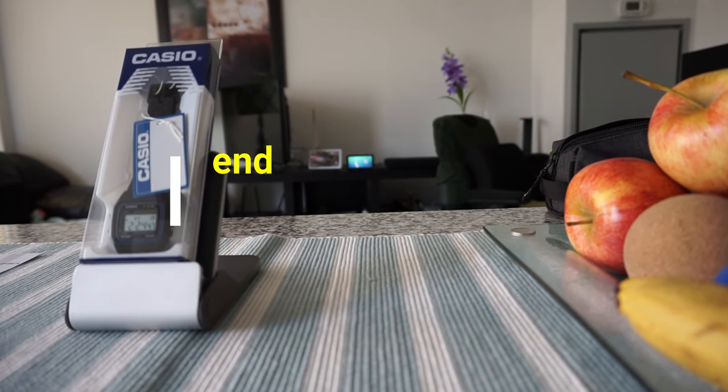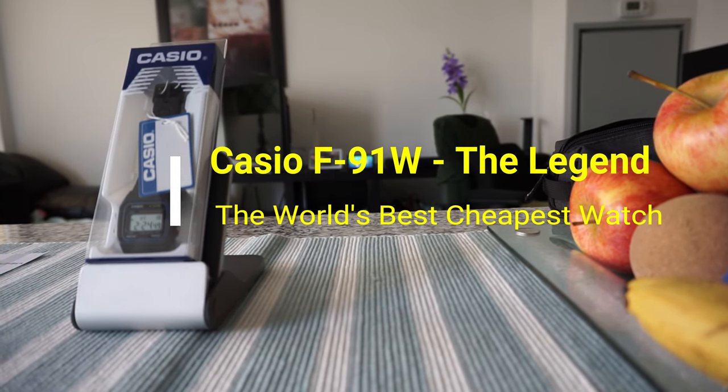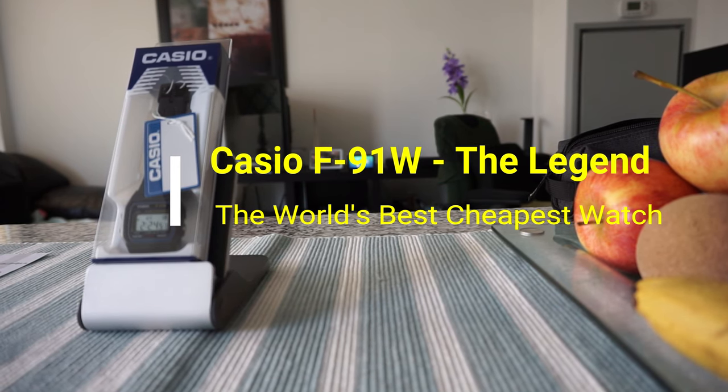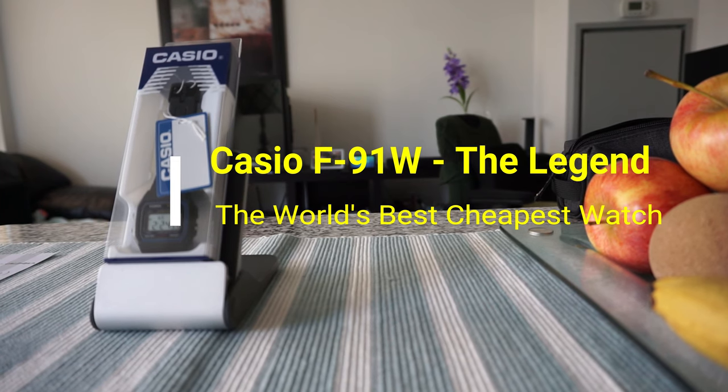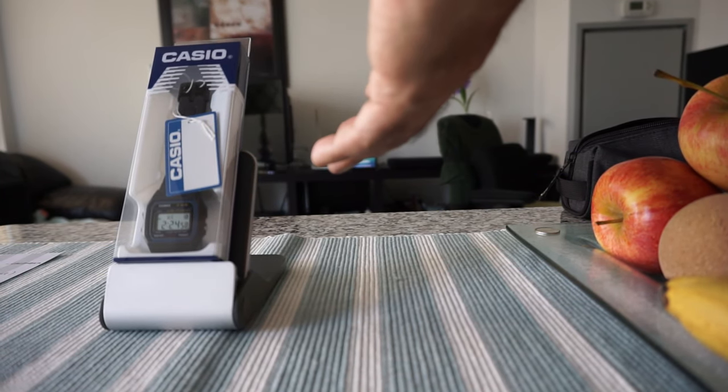Hello everyone, this is Ahmed Dan of AhmedDan.com. Today I'll have another episode of unboxing and review video, and I'll be opening the Casio F91W watch. We have the watch right here, and this is one of the most popular watches in the world, if not the most popular watch in the world.